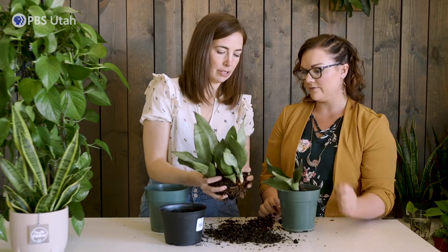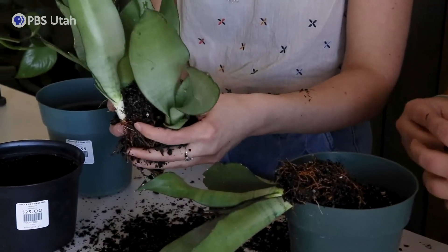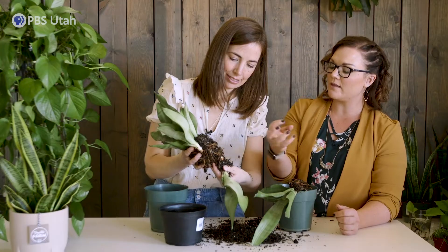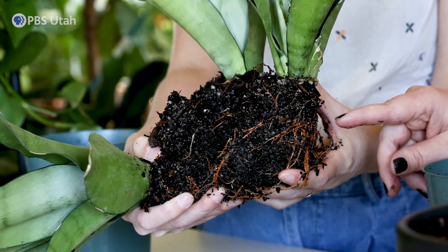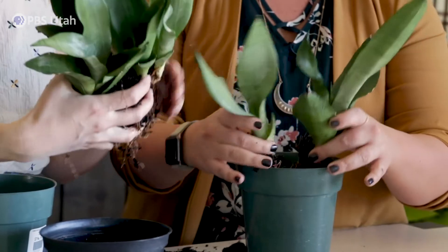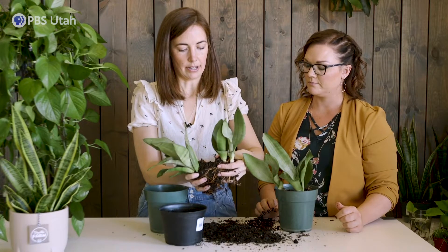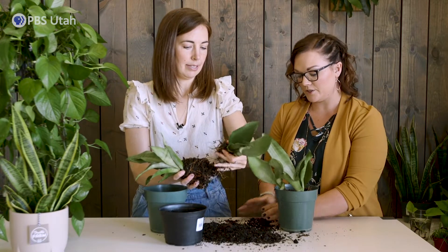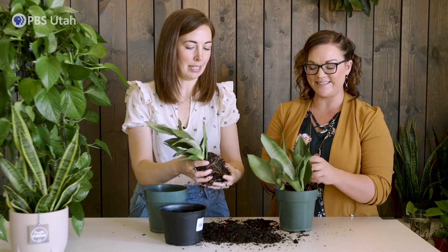So I would divide that in half. Sansevierias are very forgiving and they will kind of do this for you. It sounds scary when they snap. They have the big root nodules and then these are all of the aerial roots. So you can take those apart. We're going to put two or three in this guy and then you can do your pot as well. And it really is coming apart much easier than I thought. Yeah, they really do. That one did make me nervous — when it pops, it is a little scary.